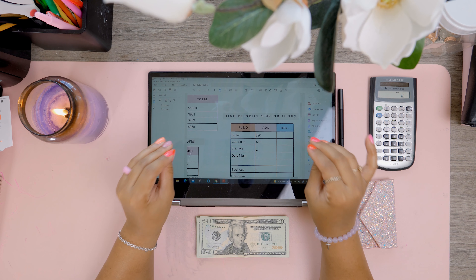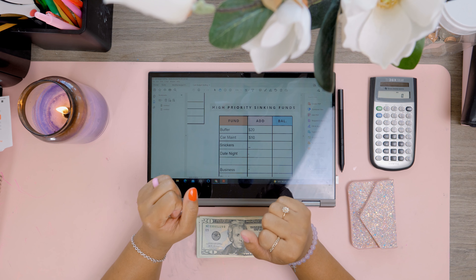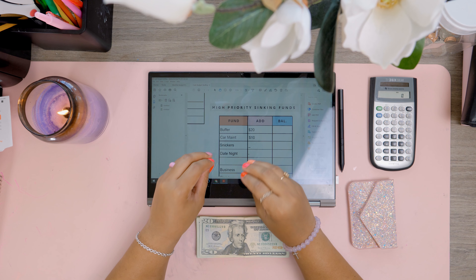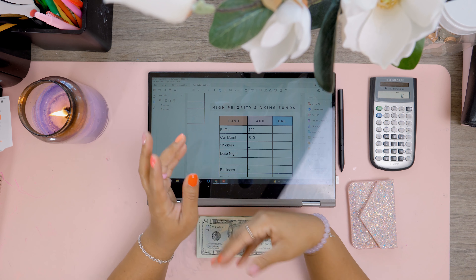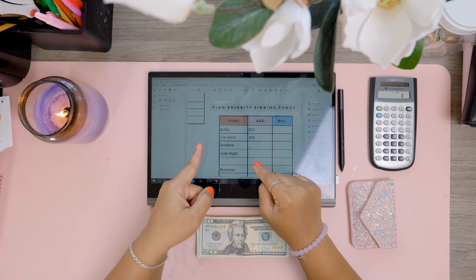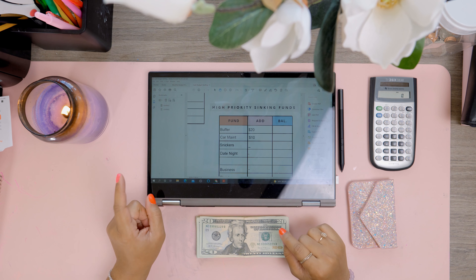I already have my tracker pulled up and we're gonna hop into our sinking funds. If you watched my budget with me video, it's going to be a little bit different. There were a couple of unexpected bills, so I had to reduce the amount I'm stuffing — and that's okay, it happens. A couple of funds we're starting over on. The amount we're stuffing today is $248.